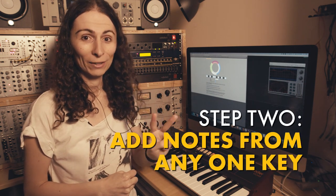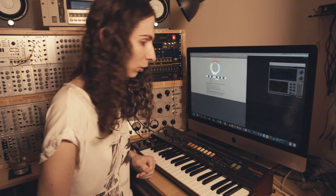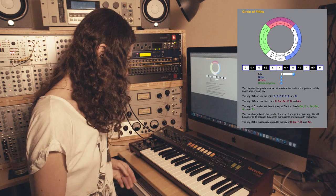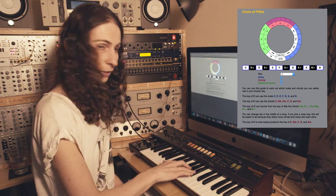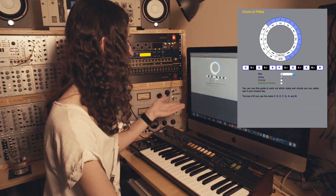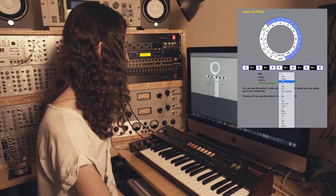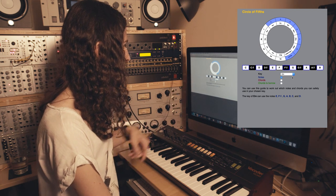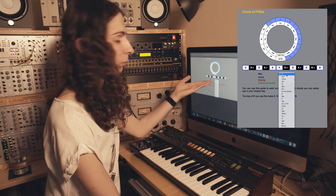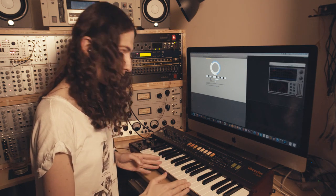Step two is to add some pitch notes, at last, from any one key. Let's go to notebook.zoeyblade.com where I sketch out my ideas and find the circle of fifths page. This page teaches you the circle of fifths. Here's a musical keyboard with all the notes — you've got two black keys and then three black keys and then it repeats. Just to the left of the two black keys is always a C. If we tick 'notes' it highlights in blue on the keyboard which notes are in any given key.